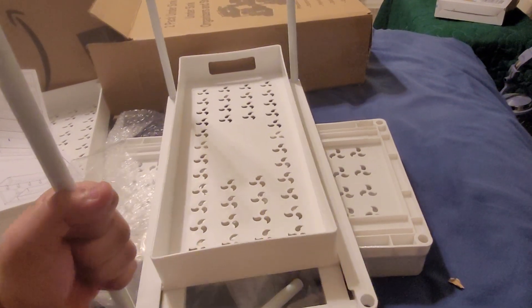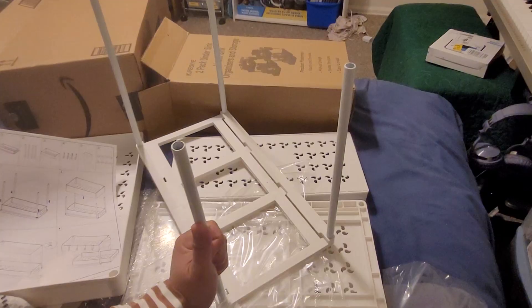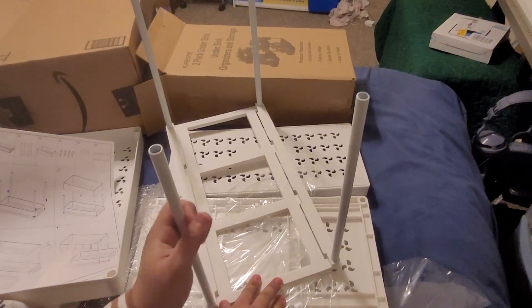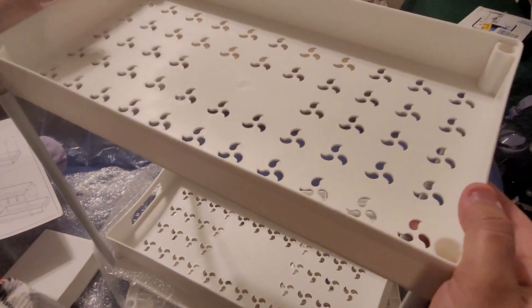You can also whack it with a rubber mallet. For the fourth pole, just twist it in and make sure it's tight. The next step is to attach the top piece like so.